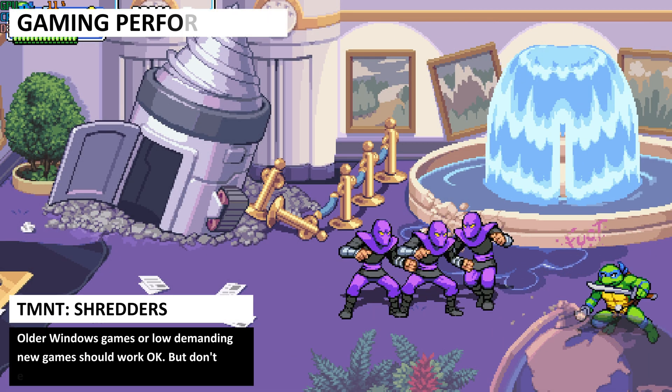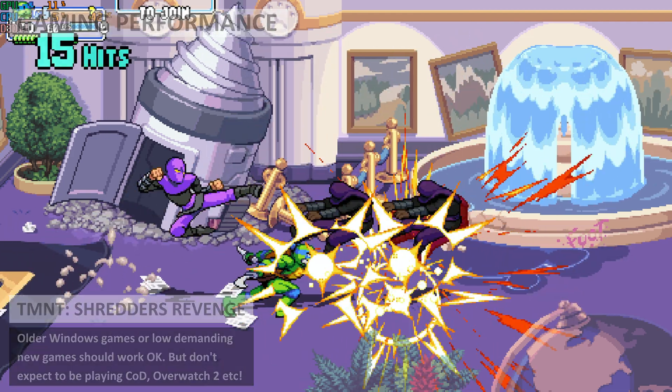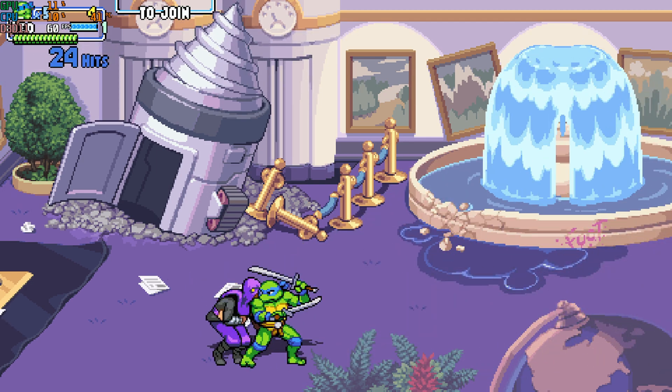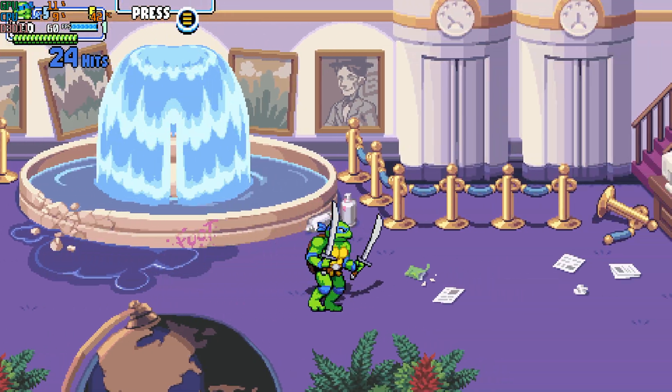We know that the Nook Box 7 is great for office-type tasks, but it's far from being a gaming mini PC. Some less demanding games do run just fine — for example, Turtles: Shredder's Revenge runs at a solid 60fps with no issues.